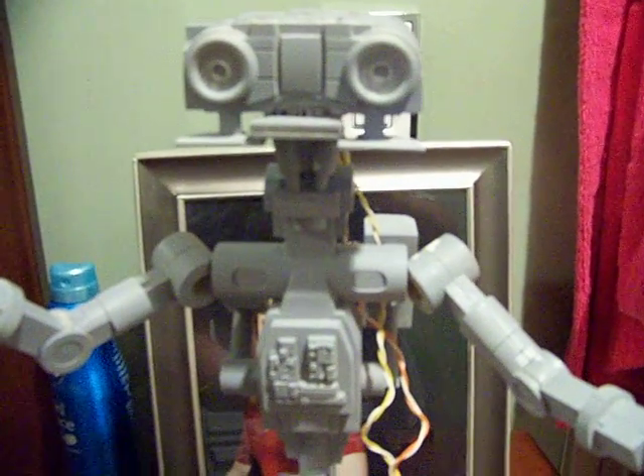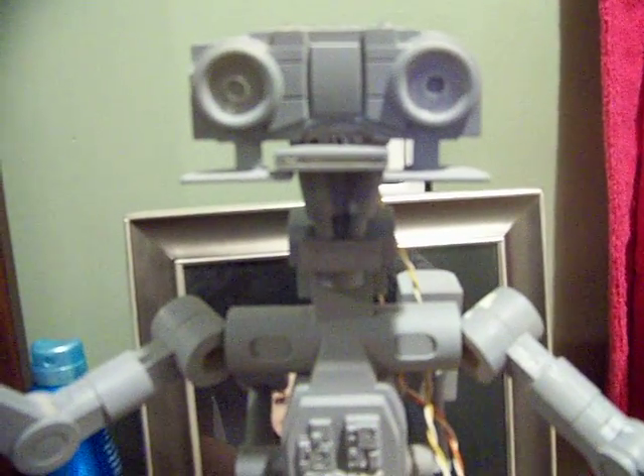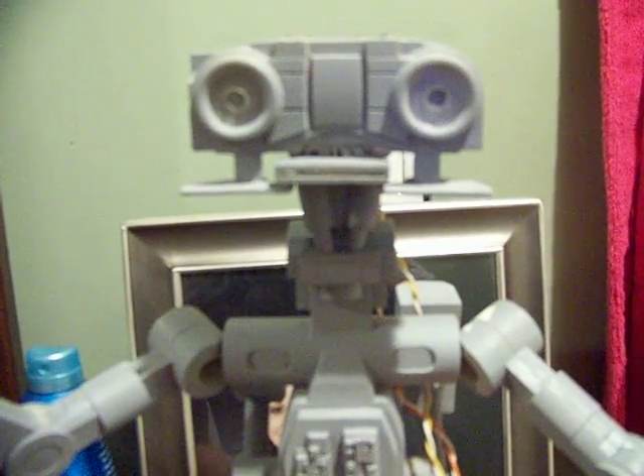Hey Tom, still feel a little crappy, but didn't hook up the speaker yet. This is basically what it might look like. I gotta maybe put a trim pot in there, but we'll see.